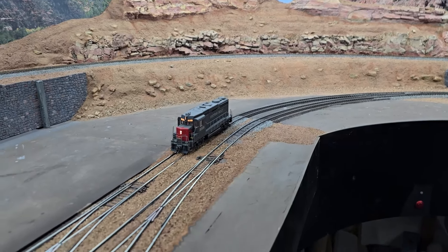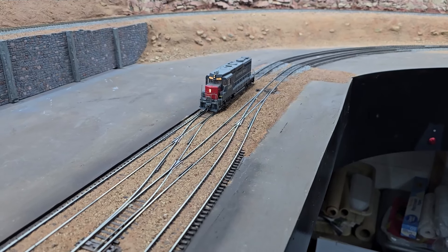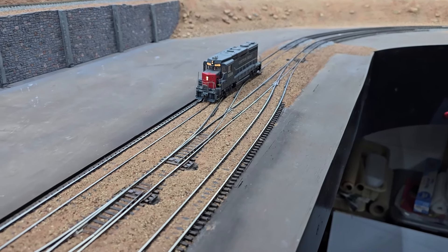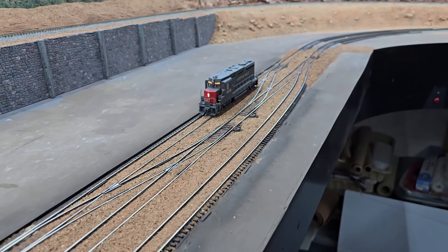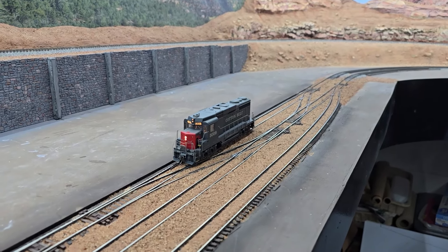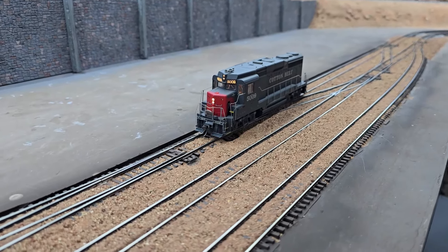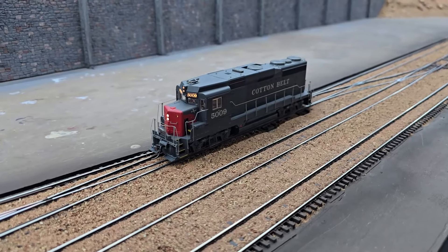I test each of the routes just to make sure everything is working like it should before I move on to the next step. I look for flickering lights since this locomotive does not have a keep-alive capacitor.